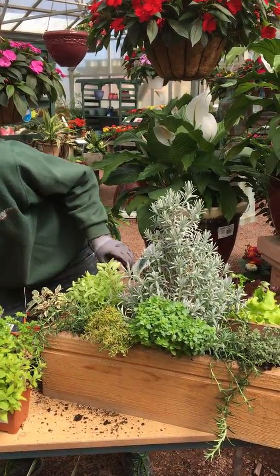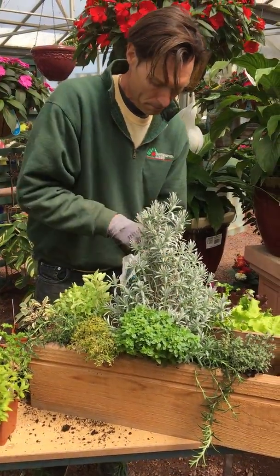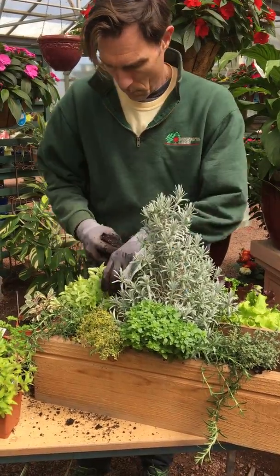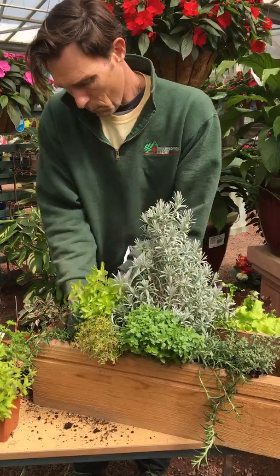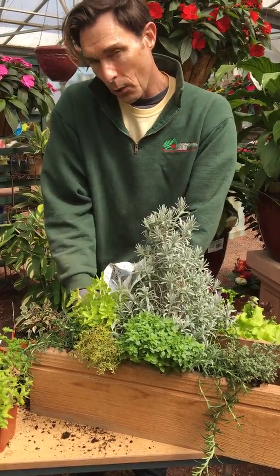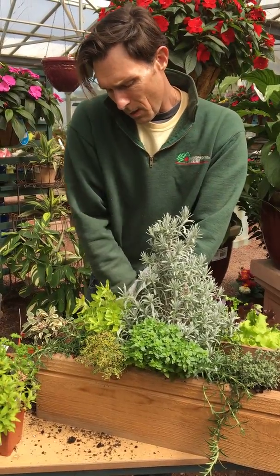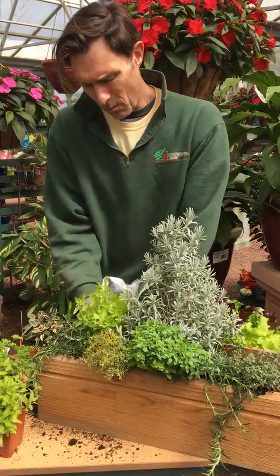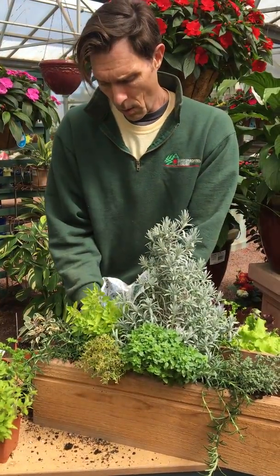Add some more soil as you need it. Herbs can go a little bit more on the dry side, so you don't want to be over-watering your herbs. Herbs tend to be more Mediterranean, so they like to go a little bit more dry to the touch rather than always kept moist.